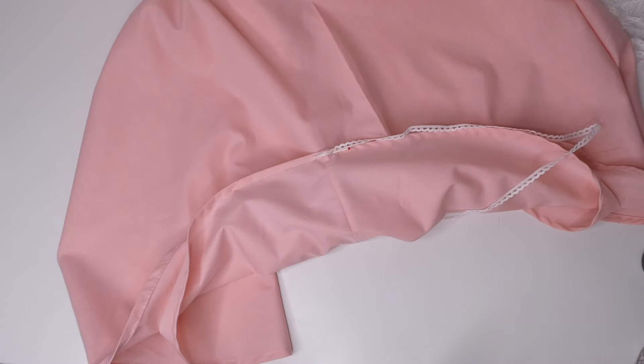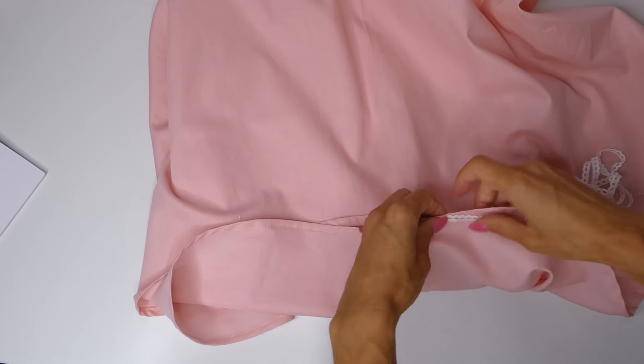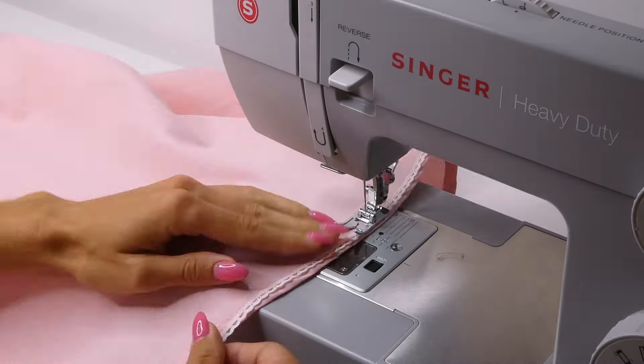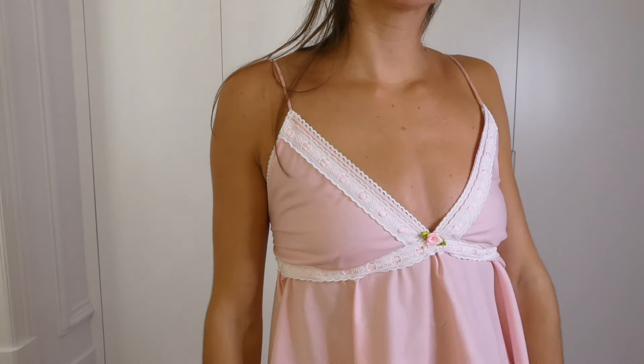The final optional step is to add a trim detail along the hem of your dress. Place one pin on the back seam and then move the trim into place as you sew. And you're all done! Thank you so much for watching — if you liked this video, please subscribe.